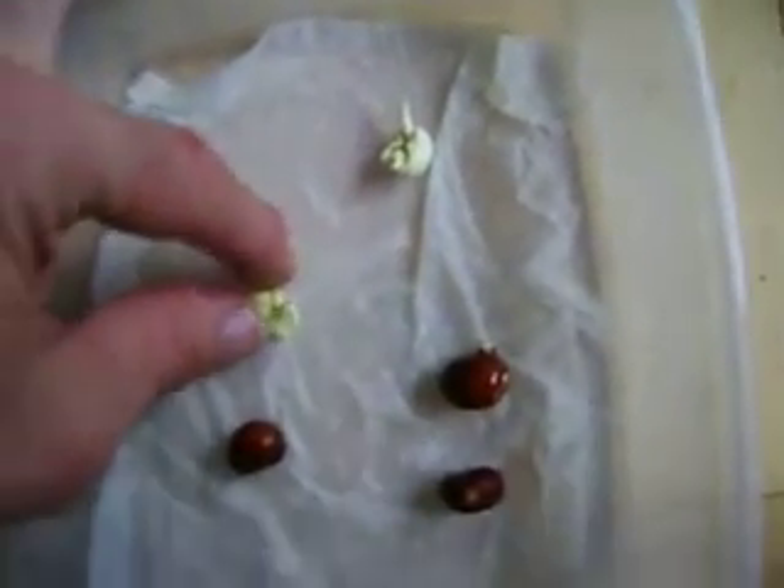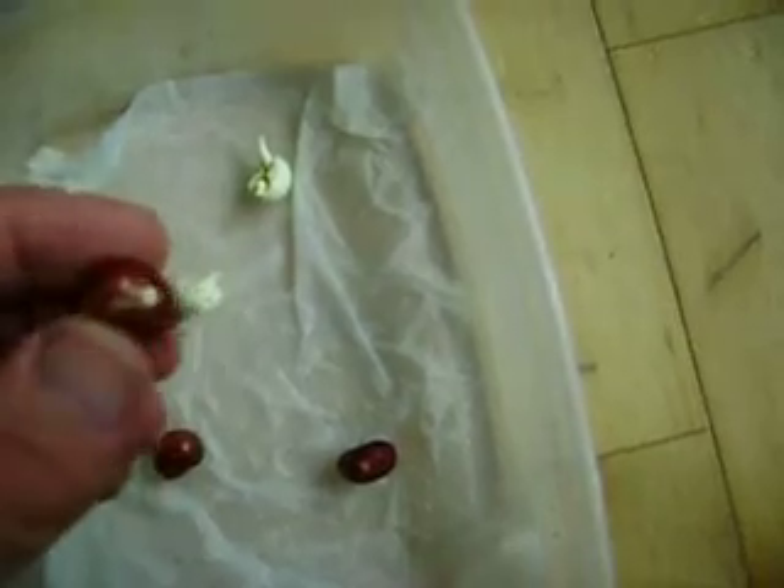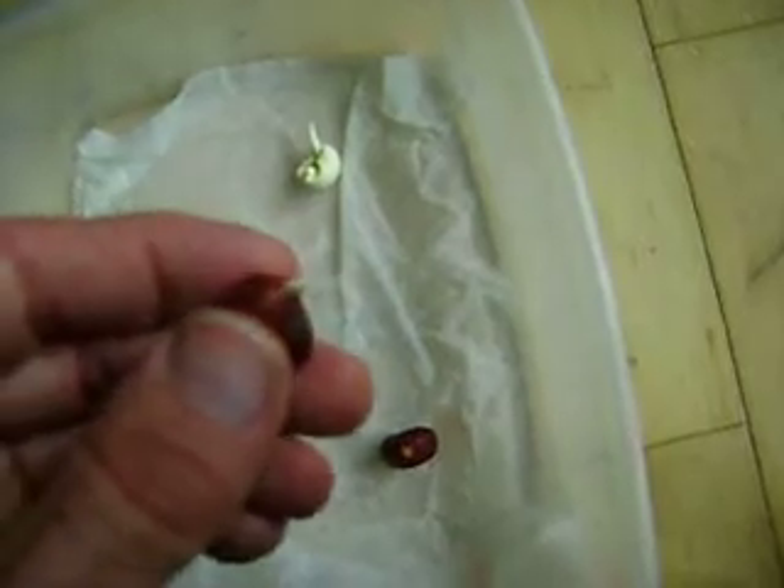So I'm going to plant them today. Here's the one I nicked — that's the one I nicked on the seed coat, and it's germinating.